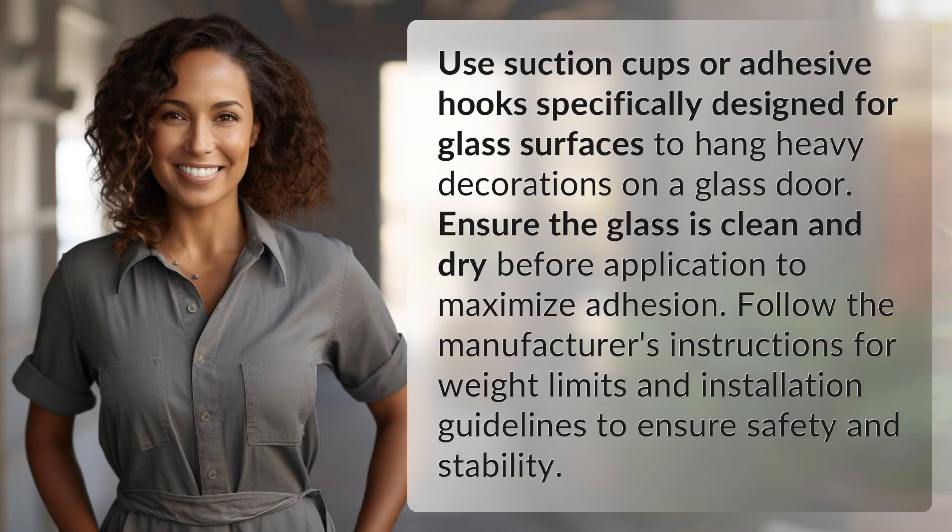Use suction cups or adhesive hooks specifically designed for glass surfaces to hang heavy decorations on a glass door. Ensure the glass is clean and dry before application to maximize adhesion. Follow the manufacturer's instructions for weight limits and installation guidelines to ensure safety and stability.